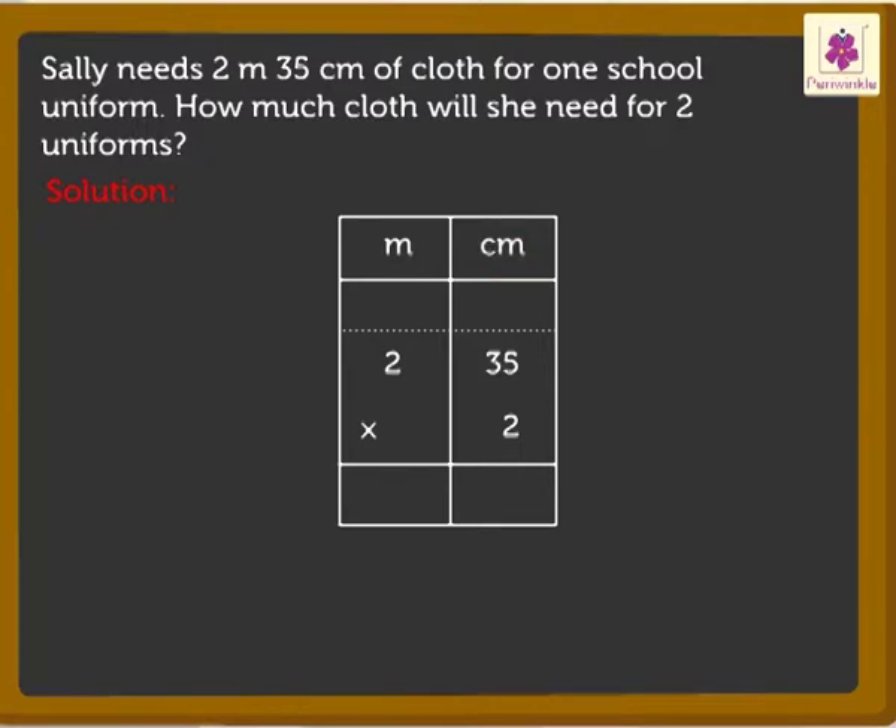Multiply the digit in the ones place with the multiplier, that is, 2 into 5 is equal to 10. Now, we need to regroup 10 ones as 1 ten plus 0 ones. Carry 1 ten to the tens column. Write 0 in the ones column.